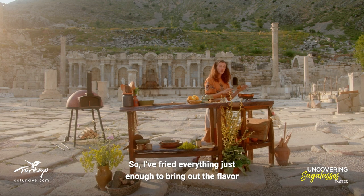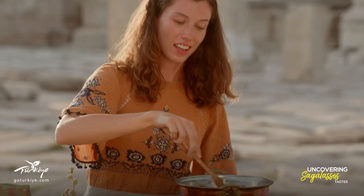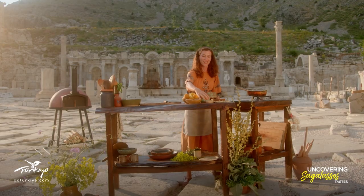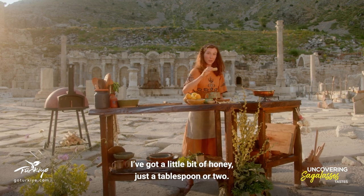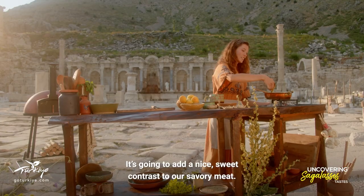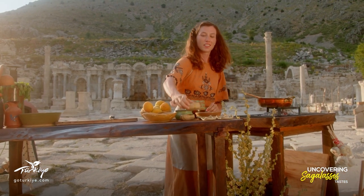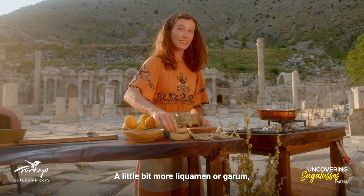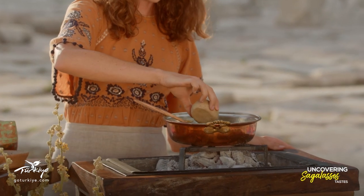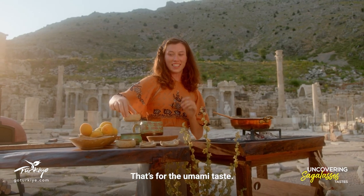I've fried everything just enough to bring out the flavor and the aroma of the spices, and now I can add my more saucy ingredients. I've got a little bit of honey — just a tablespoon or two — it's going to add a nice sweet contrast to our savory meat. A little bit more liquamen or garum, our fish sauce, and that's for the umami taste.